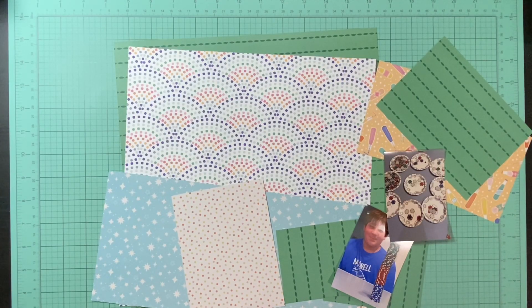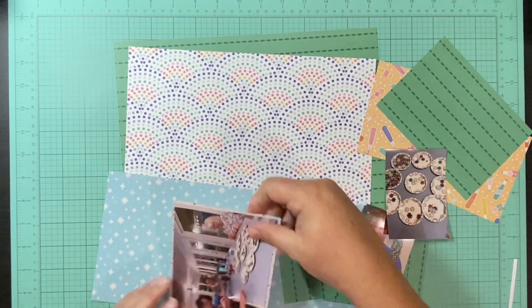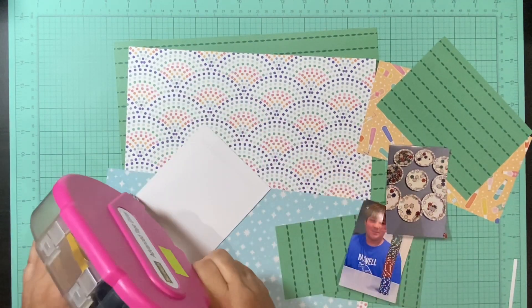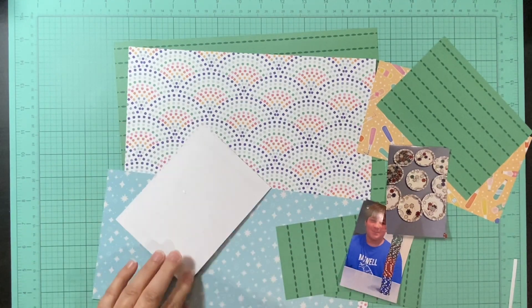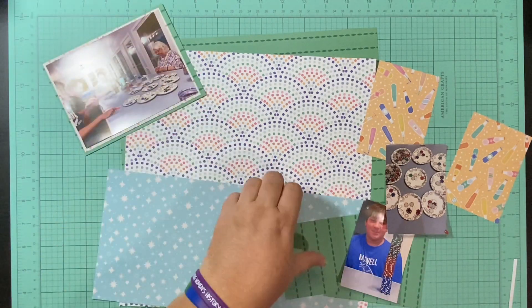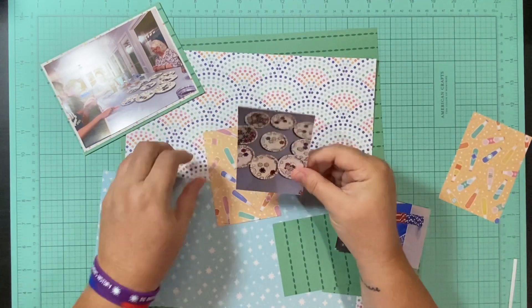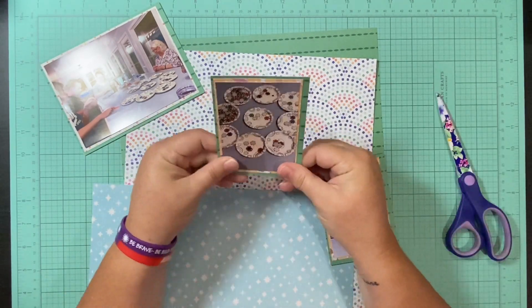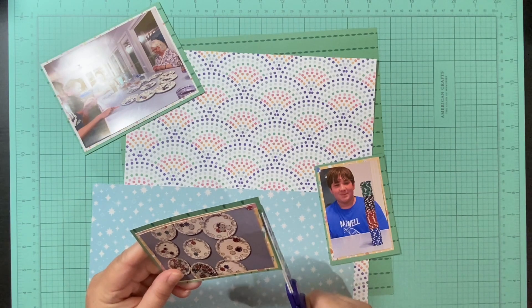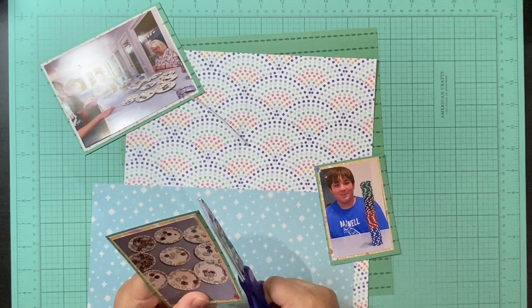First things first, I'm going to use that dark green as my background paper because this is a matted layout. I've already gutted it because I believe this came from the Especiale collection and it only had one of each. If it didn't come from Especiale it came from Fantastico — either way, I only had one of each of the papers. One collection I bought had two of each, and the other had just one of each.